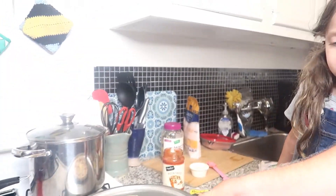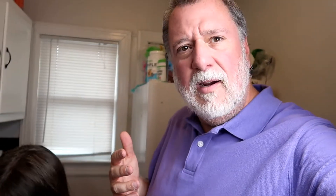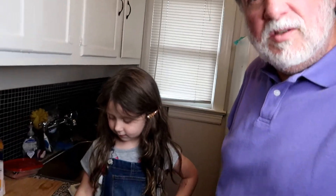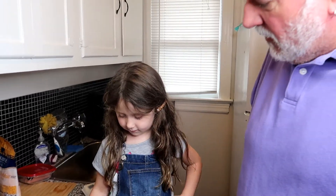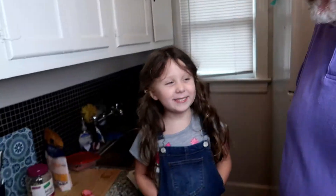Now I'm going to handle this because I don't want you around all that oven heat. Put it on the middle shelf right there. At this point in the video, I'd like to point out our outfits — Alyssa picked these especially for the video. She's wearing overalls, and I am wearing my purple Father's Day shirt.